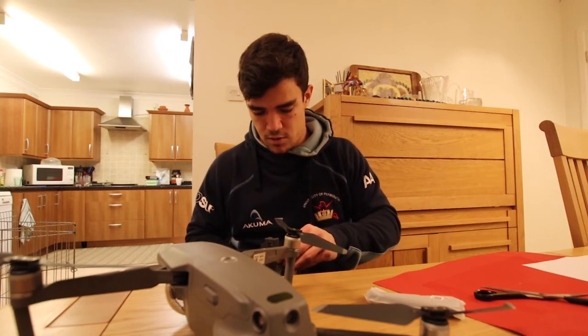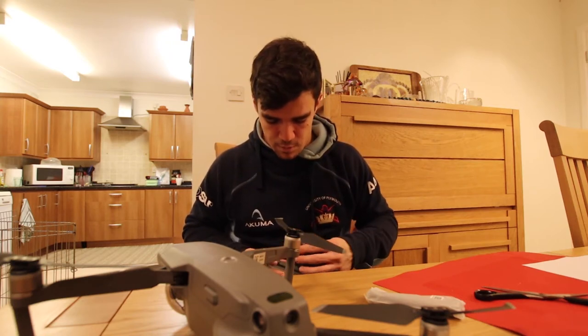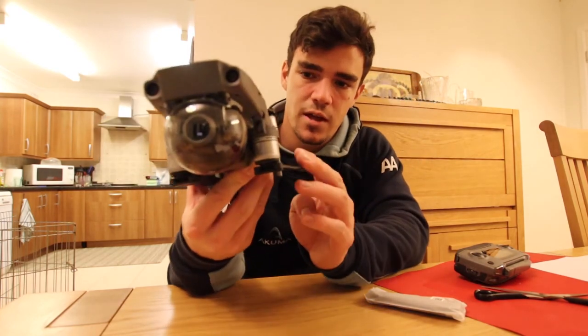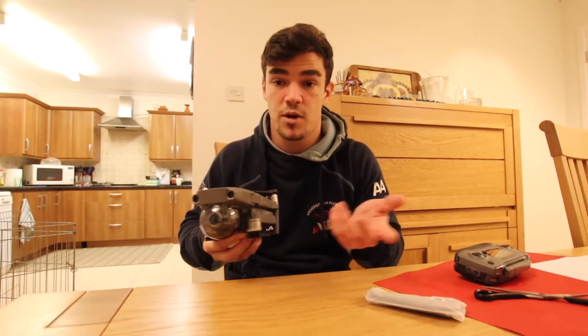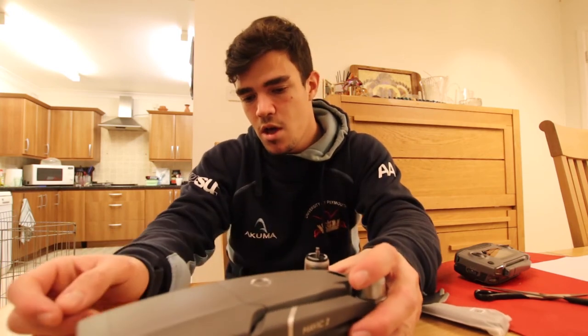On my little tiny DJI Spark, it felt like everything was just about to snap off. But this is insane — DJI has literally killed it with this. I'm really impressed. To put it into perspective, it's as big as my head, and my head's quite big. Take that however you want. Thank you so much for watching. If you're new to the channel, please do subscribe. Thanks for watching, I'll see you all in the next video.